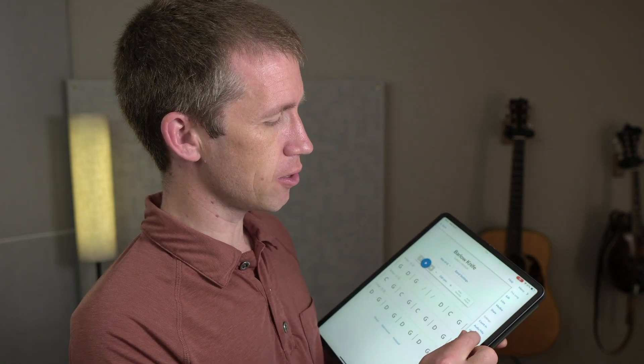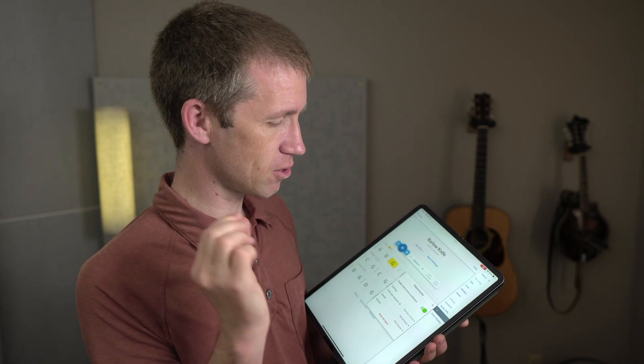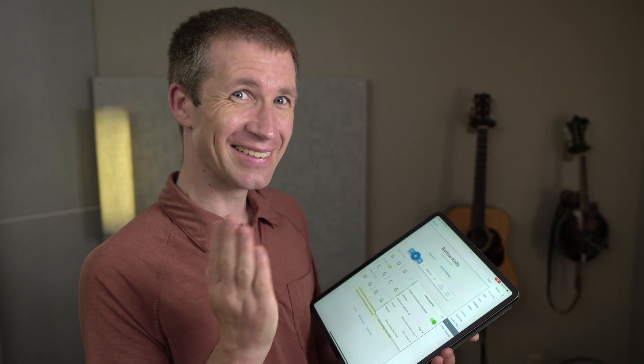Now let's look at that other new feature, which is the metronome. A lot of people use Strum Machine as a metronome and it can really replace a metronome in many situations, but sometimes you want that real sharp click — it can be a good practice tool. So we've added a metronome here. If you opt into this feature, you'll have a metronome in the sidebar. If I enable it, I can hit play and get that metronome sound. I can change clicks per measure, change the sound, and I can also mute the band if I just want to hear the metronome.